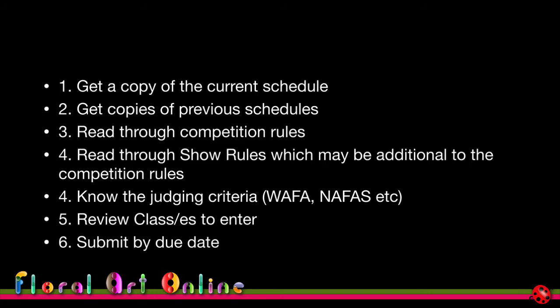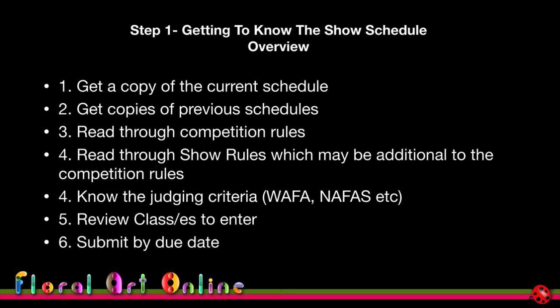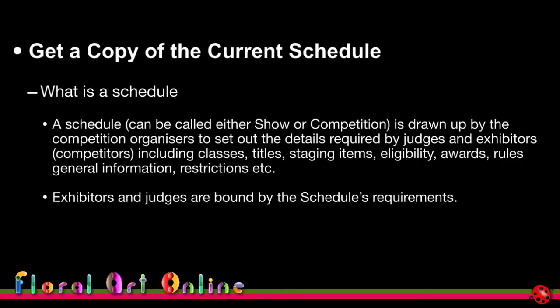If you're looking at stepping up to international competitions, you need to be aware of the lead times and get yourself organised really early. It does give you a lot of time to plan and prepare. In module three we'll hear from one of the special prize winners at the world show who did take that full 12 months to develop her design, and it showed — she got a special prize.